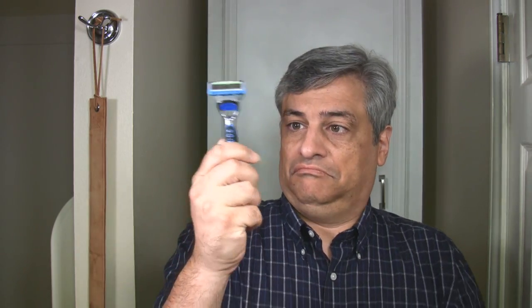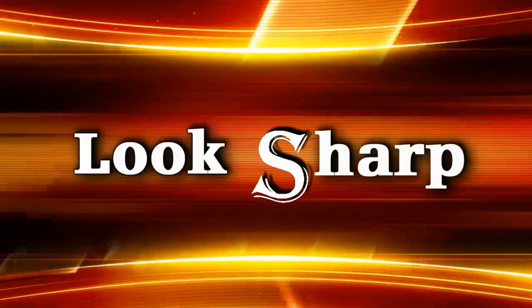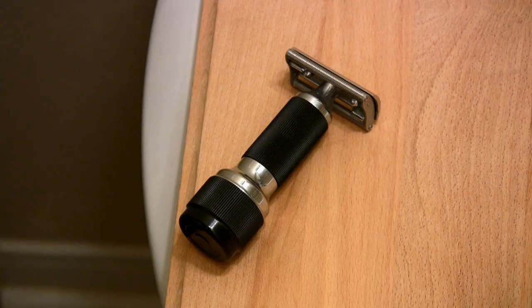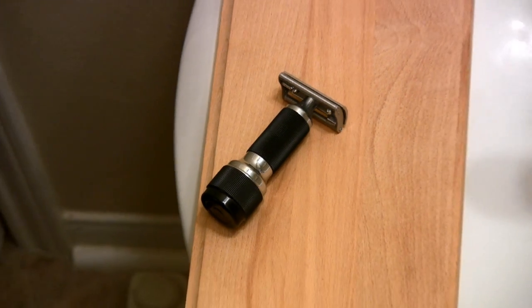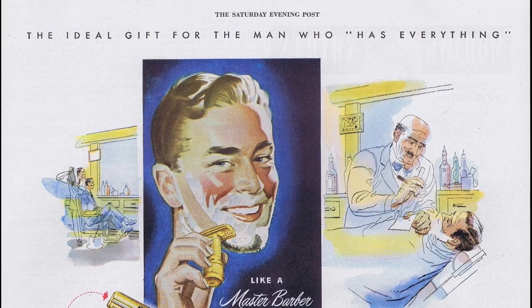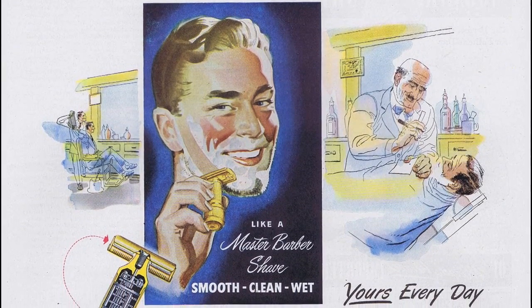Think these guys are the first ones to figure out a vibrating safety razor? This is the Stolle Live Blade Razor. There were several safety razors with vibrating heads over the years, but the Stolle was probably the best known. It was produced from the 1940s into the 1970s and had a reputation as a very well-designed and well-built razor. Some even called it the Cadillac of safety razors.